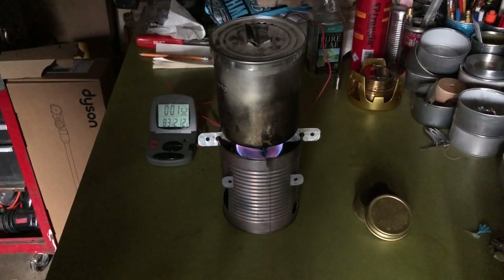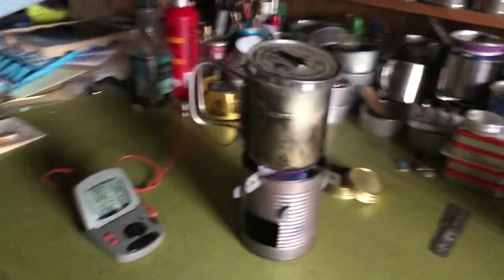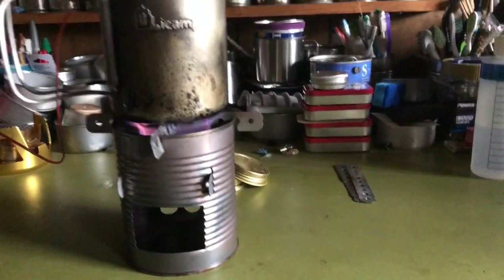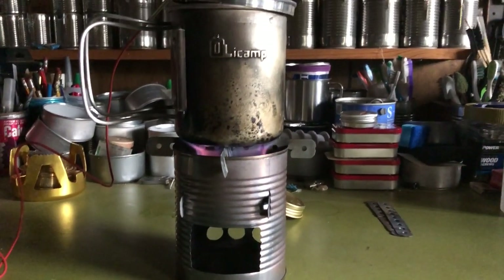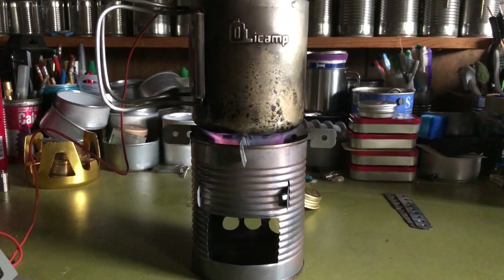Now let's get a look at the flame pattern on this — looks really good. Let me move down here and try to be stable so it doesn't make you seasick. There's your burn pattern. Looks really good.